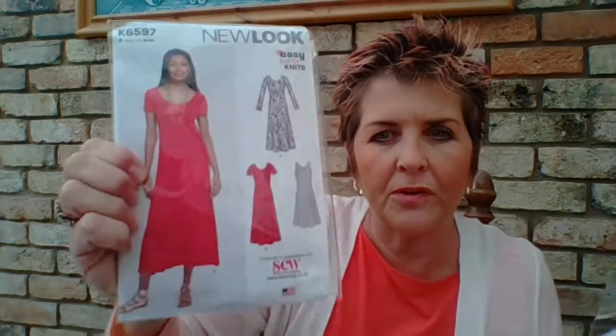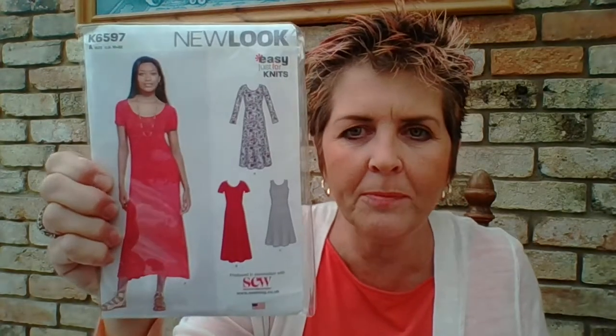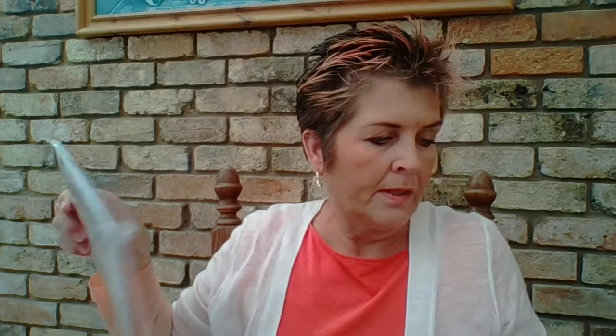These are box-standard patterns that you get in sewing shops. You can also buy them on eBay, which tends to be cheaper, and you can get second-hand ones there too. These are new ones I've recently got — this is a New Look pattern. There are lots of different manufacturers of patterns.